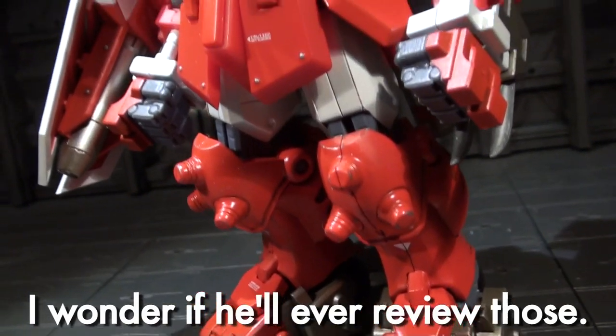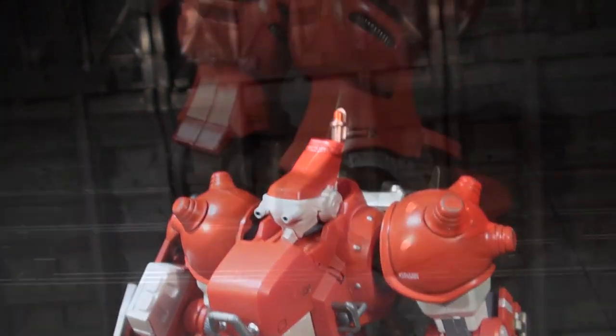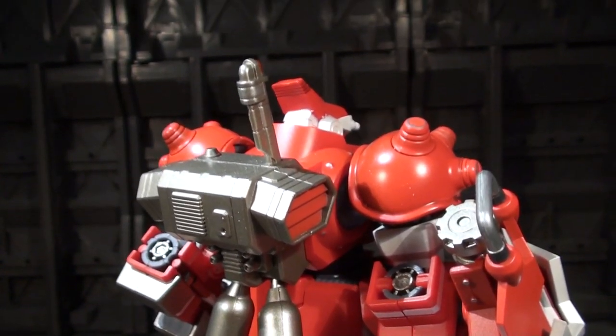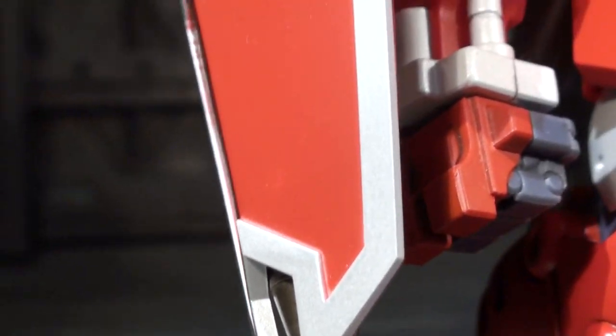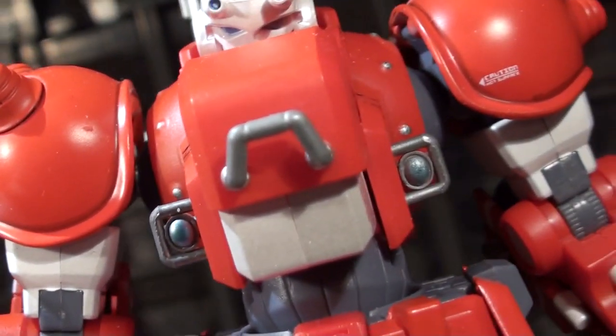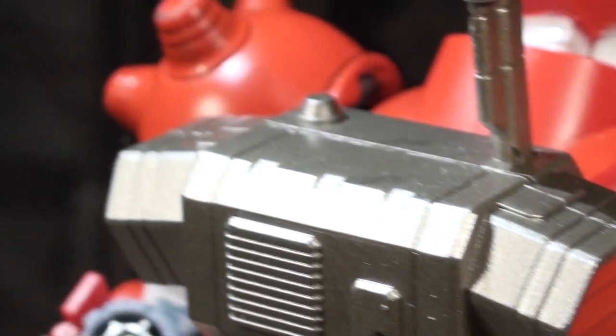Bloadia starts off strong with a powerfully well-rendered sculpt. This is the first Riobot release to use large amounts of die-cast metal, and it is peppered all over the Bloadia with enough frequency and even placement to avoid any kind of balance issues. He's also got a proper delivery of his red and white palette with both colors coming out very boldly. There are actually several panel linings and edge highlights which come out pretty damn clean for production action figure paint apps.